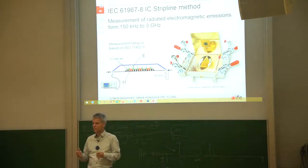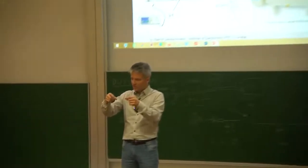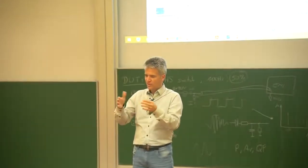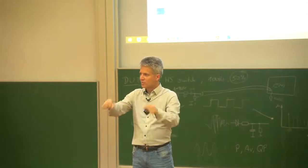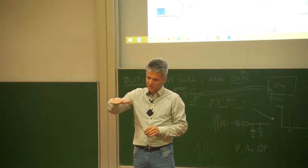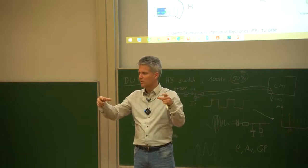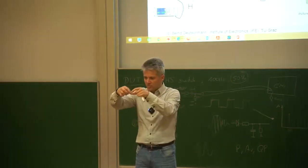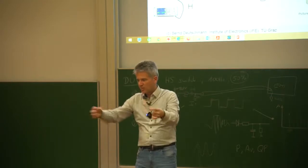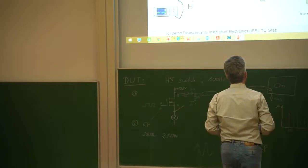We discussed many different solutions, and one solution was to shrink the TEM cell and place a piece of copper on top of the IC, then solder this copper piece in a triangular way onto the printed circuit board. This creates a very small distance between the IC package and the copper plate, so the internal septum of the TEM cell is realized as a copper plate placed on top of the IC package.